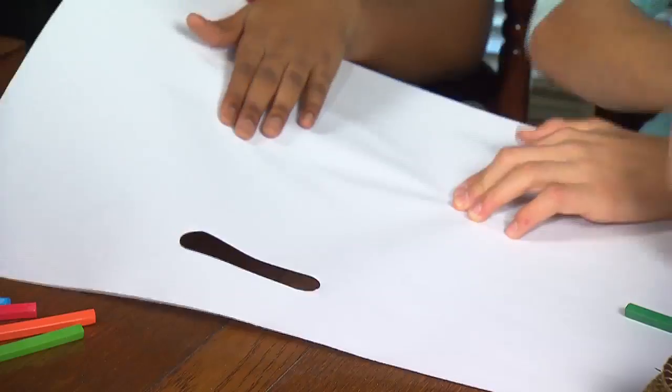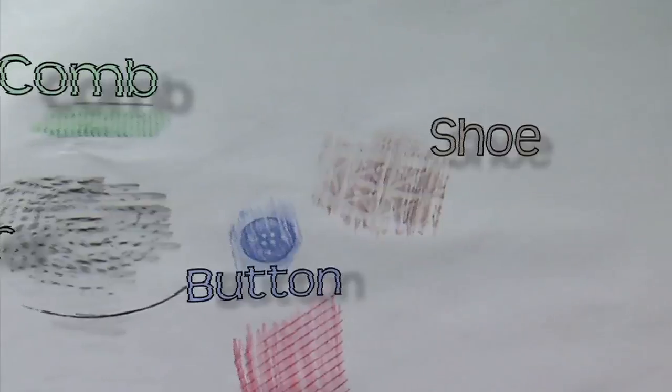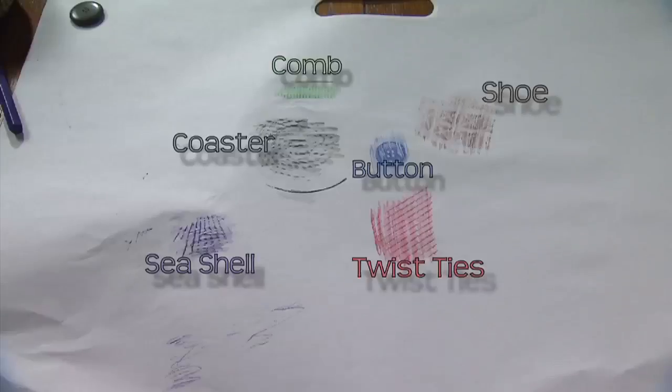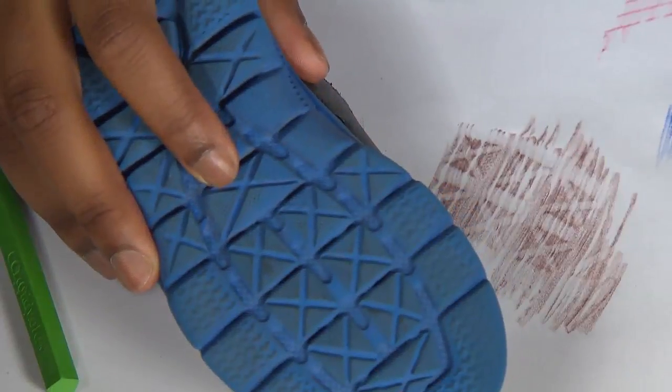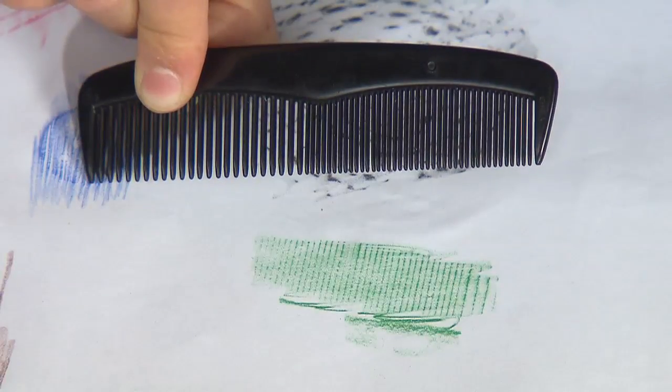By doing rubbings of different objects, we can choose which pattern gives us the texture that we want. Look at all the patterns we've just created. The rubbing from the bottom of the shoe looks spiky like the pineapple skin. And the rubbing from this comb mimics the small lines in the leaves of the crown.